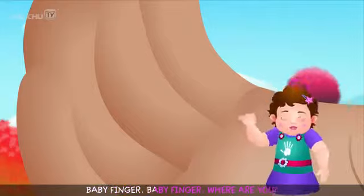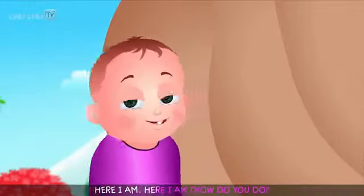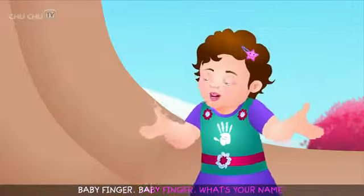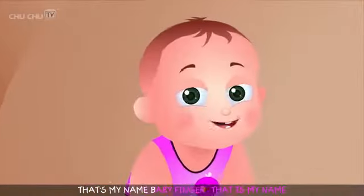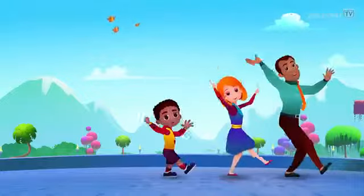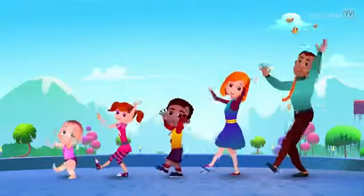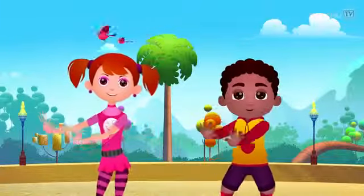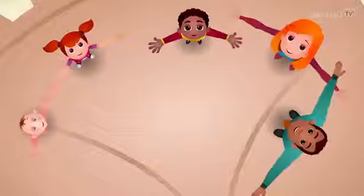Baby finger, baby finger, where are you? Here I am, here I am, how do you do? Baby finger, baby finger, what's your name? That's my name, baby finger, that is my name. Baby finger, what's your name? Here I am, here I am.